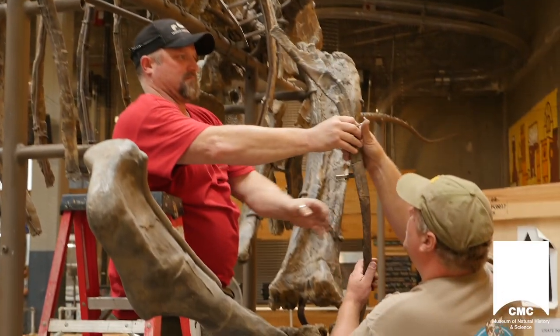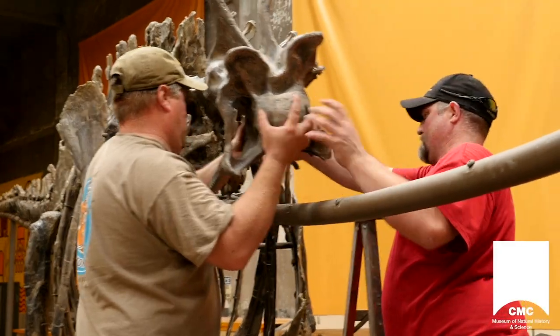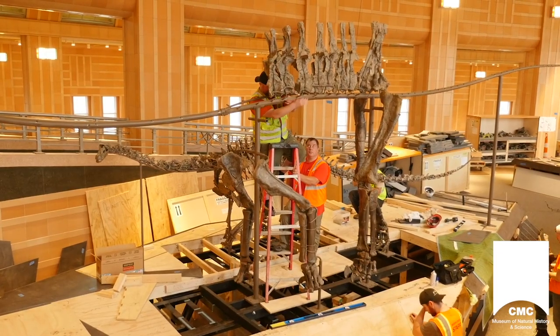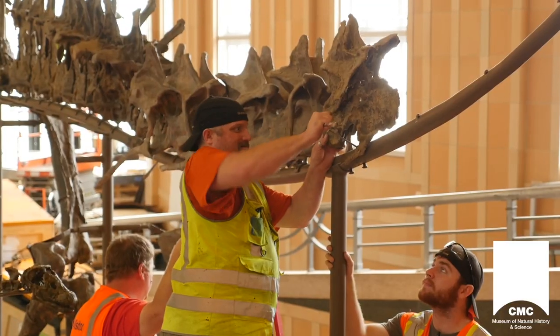After spending the summer at Rheingeist, Gallium Opus was once more disassembled so it could make its final journey. 150 million years after its death, 18 years since its discovery, and nearly 3,000 miles later, Gallium Opus arrived at Cincinnati Museum Center's Dinosaur Hall.